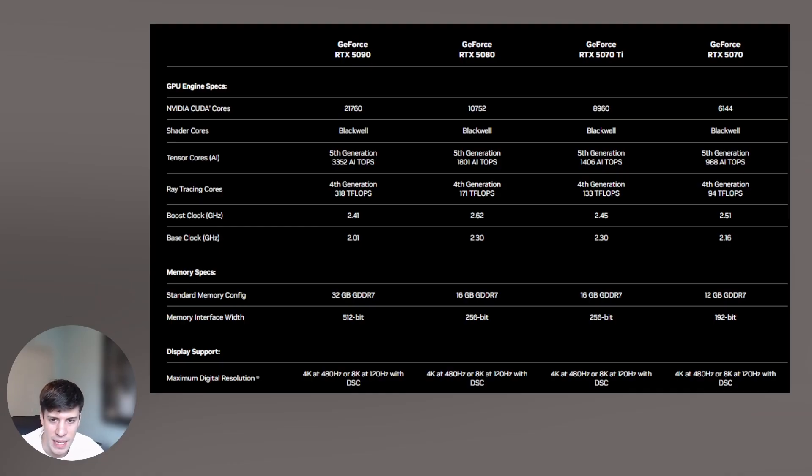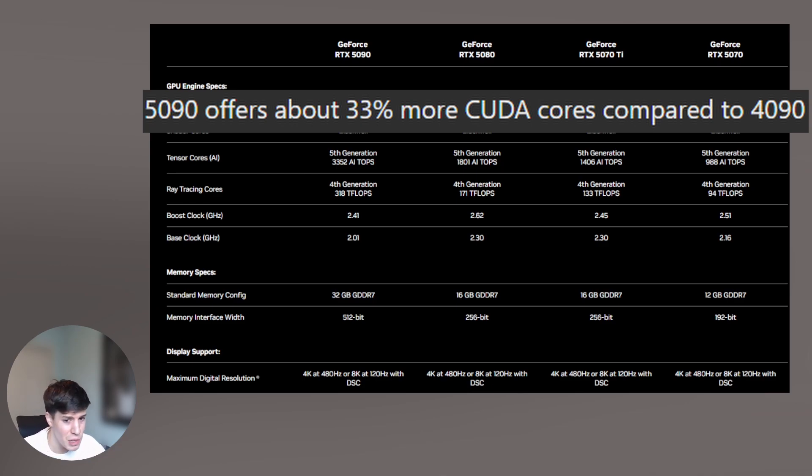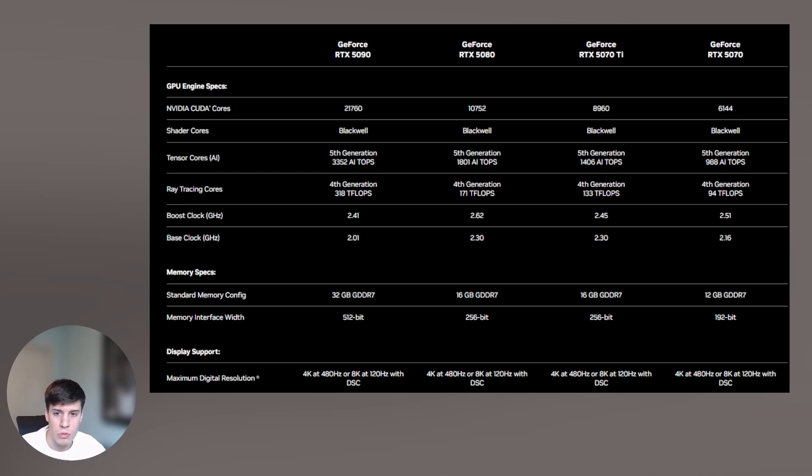Taking a look at some of the key metrics for the new 50 series — starting with CUDA cores. CUDA cores are essentially parallel processors responsible for handling gaming graphics, AI computations, and rendering. More cores generally means better multitasking for demanding applications. The 5090 has 21,760 CUDA cores compared to the 4090's 16,384, which is about 33% more. The 5080 has about 10,000, the 5070 Ti about 9,000, and the 5070 about 6,000.